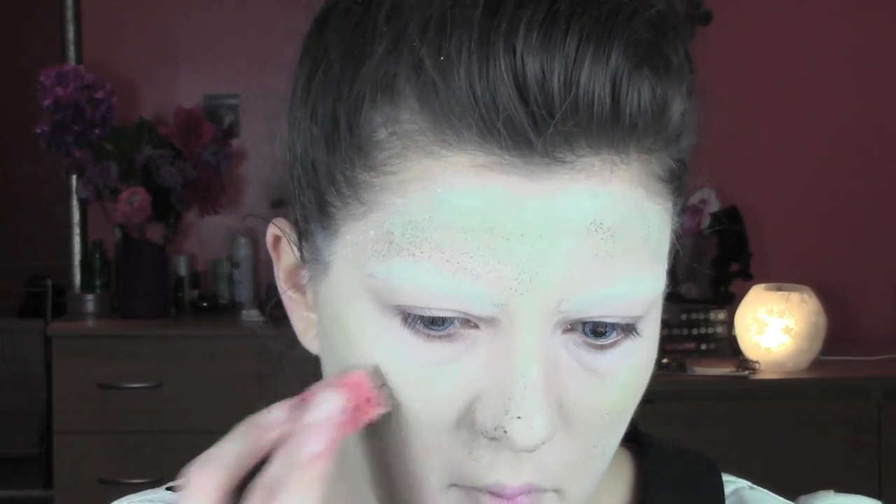I'm gonna add some more green color around. This is a layering process - the more layers you do, the more your doll is gonna look three-dimensional. We're always repeating the same step: adding the color wherever you need it and then going back to set everything with powder.